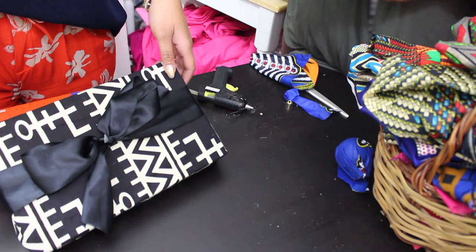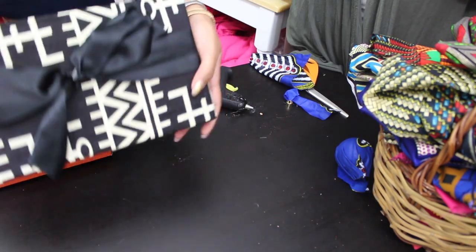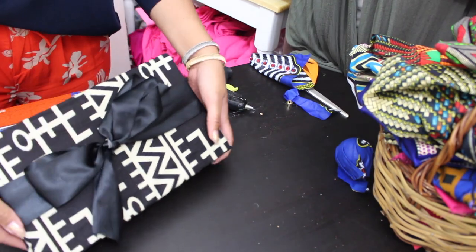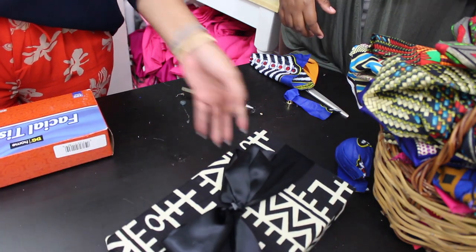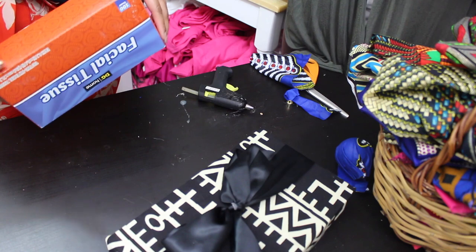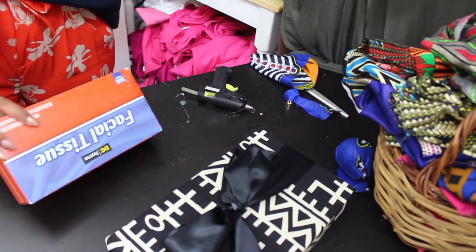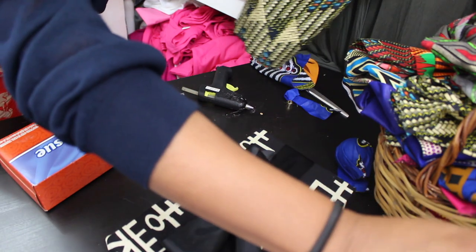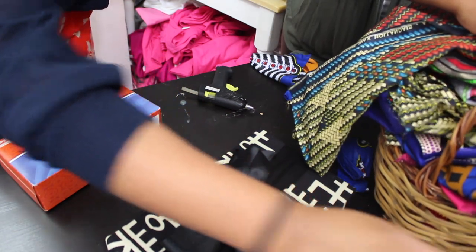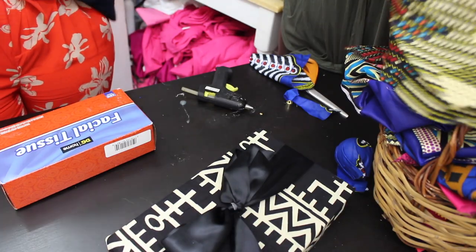Jewelry — you can do a whole set in here. A T-shirt. It's not really that big of a box, but it's a really good size box to start out with, especially if you're practicing. You don't want to use all your fabric; you can use filler fabrics or filler paper to tie all of the looks together.